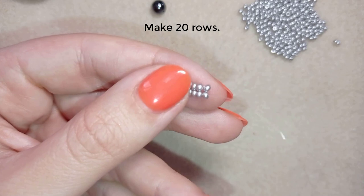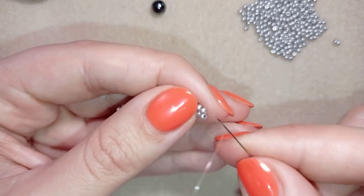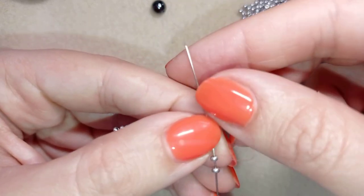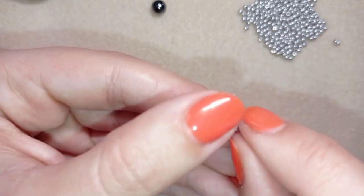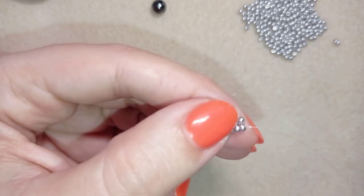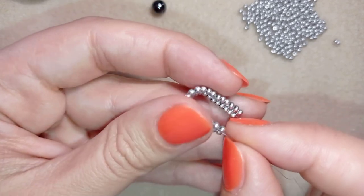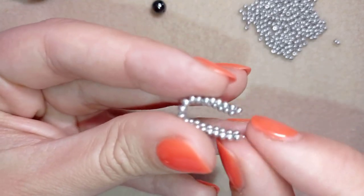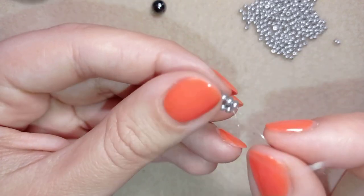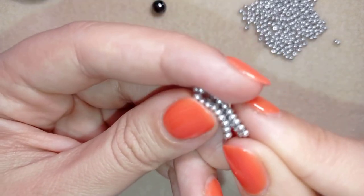I now have 19 rows, and this is the 20th row — going the same way through this bead back and then again in this direction. Now I have those 20 beads, and in my next step I want to stick together those two ends of my work. In my first step I will bend it like this.